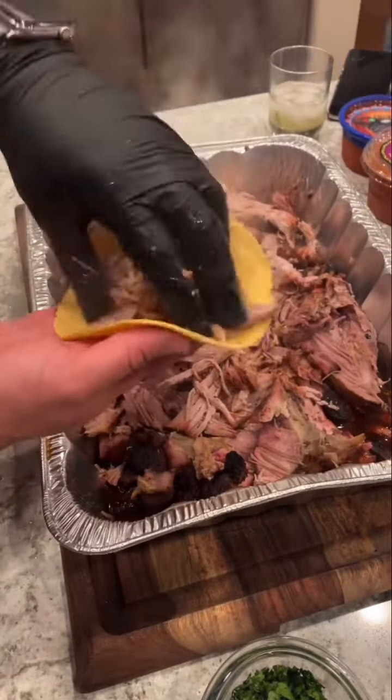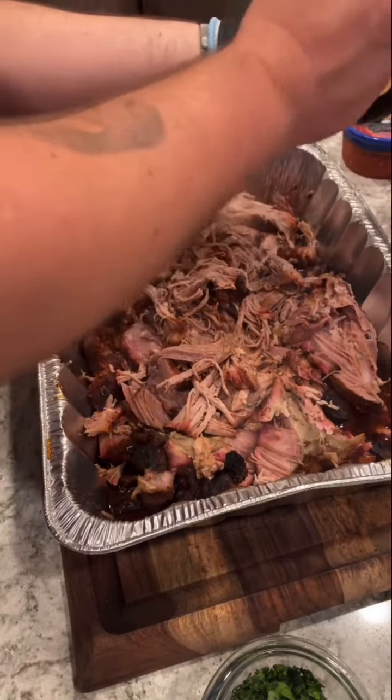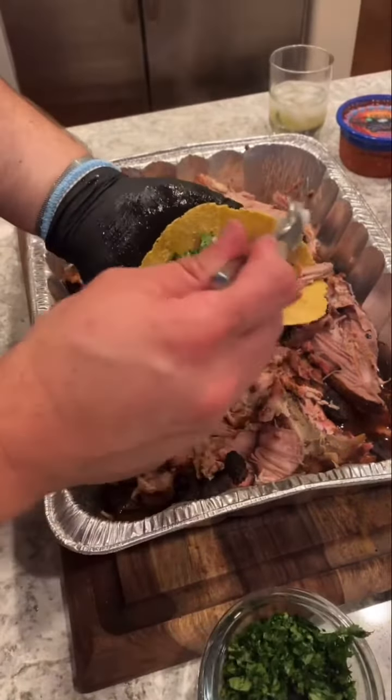Now we grab our tortilla and add this beautiful pulled pork. Next hit it with some salsa, then some cilantro, then some onion. Oh my god — I literally can't wait to make this again. Let's go!